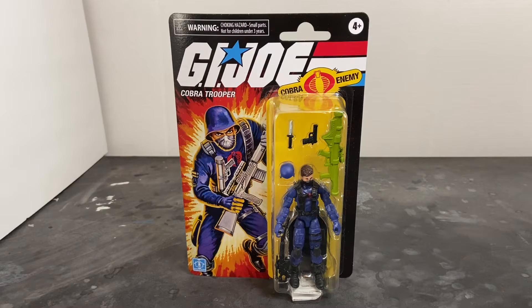The G.I. Joe Retro Collection is here and is taking your Walmart by storm. My question is, what is it doing to your bank account?